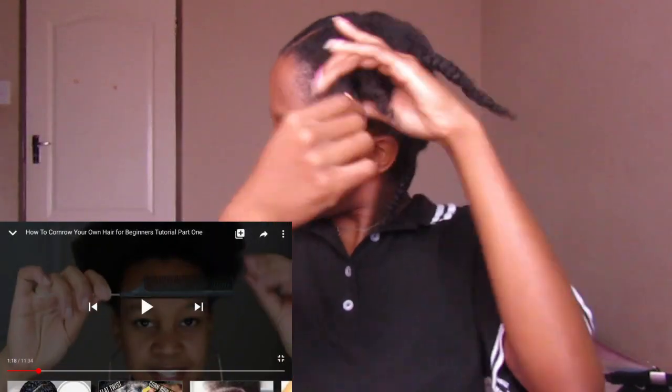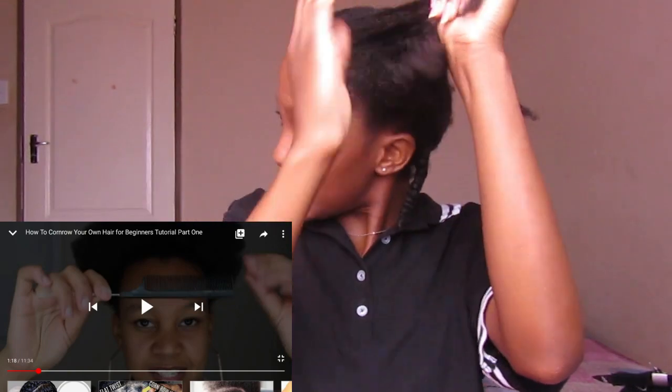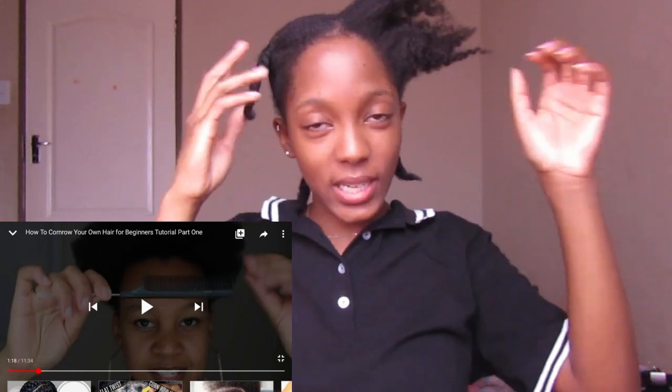I'm not done unbraiding yet — wait wait wait. I'm not going to braid my whole head, just the front section for today, because I don't want to make this video super long and waste your time. Let me just finish unbraiding.